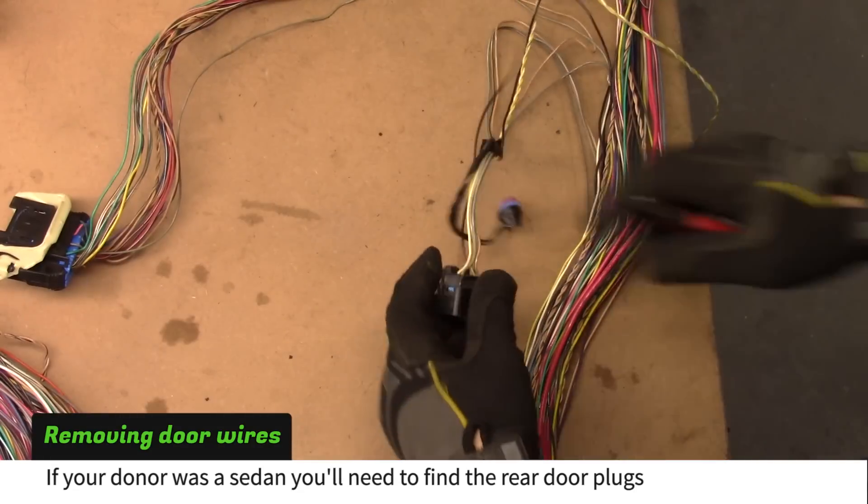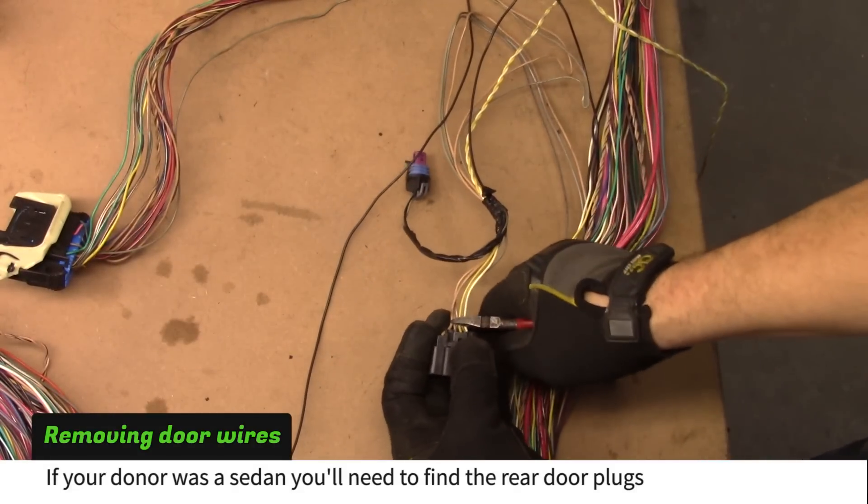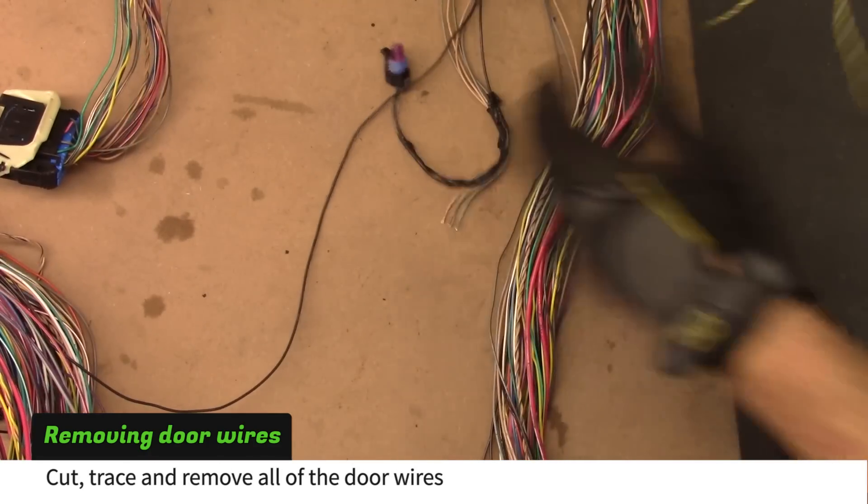Repeat this process for the other front door wires. If your donor was a sedan, you'll also need to find the rear door plugs. Remove all of the door wires.